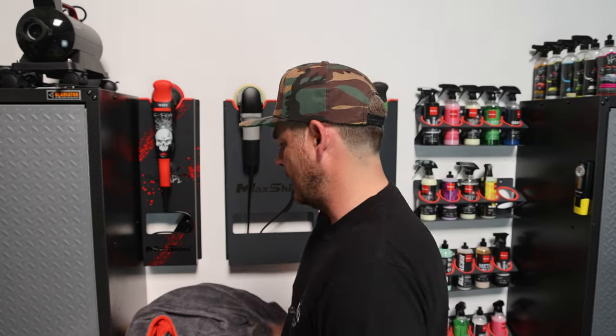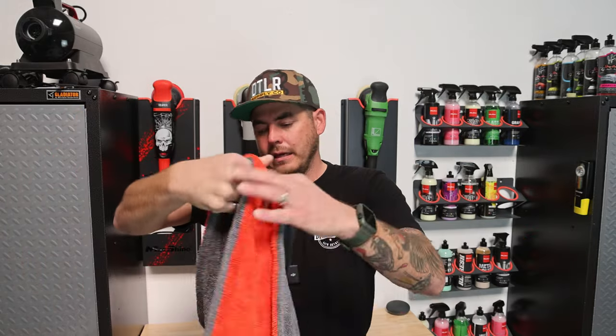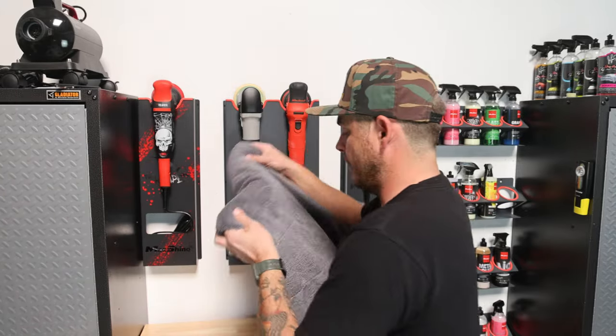I don't know how long these things are going to be available — it's a huge, $70 item, so I get that. But I'm sure if they do well for Autofiber, they will continually produce them. I think it's a really cool item. It's probably not for everyone just because of the price, but if you're a professional detailer, this is going to get you through a couple of cars, or one to two large SUVs — and one was no problem at all.